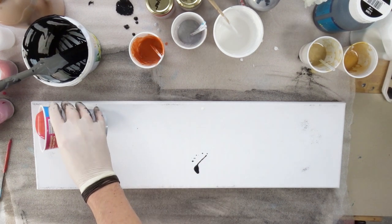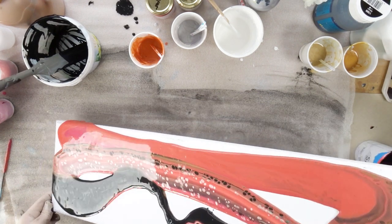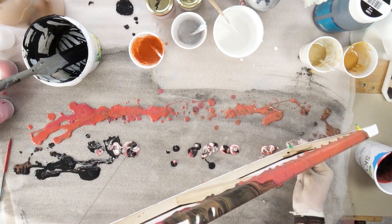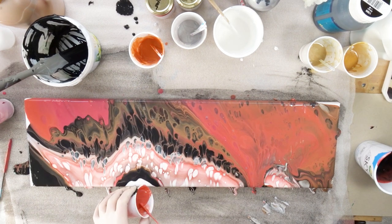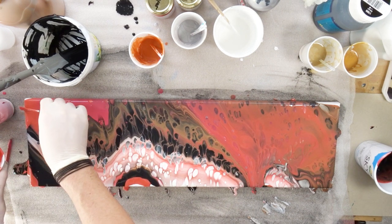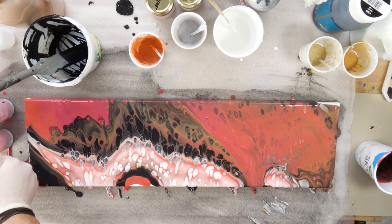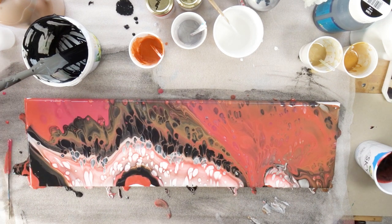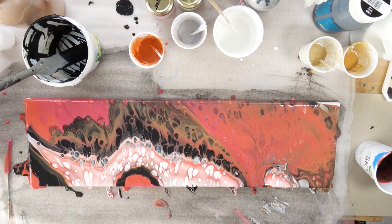For the pouring part, I put all the colors into a pouring cup - all the black I had left, some white, some copper, red, and sienna - and just poured it over the canvas and tilted it for even coverage. My first impression wasn't as thrilling as when I used yellow, but after looking at it for a while and now that it's dry, I really like the end result. It looks like something flowing, though I wish there had been more cells forming in the upper right reddish-copper area.